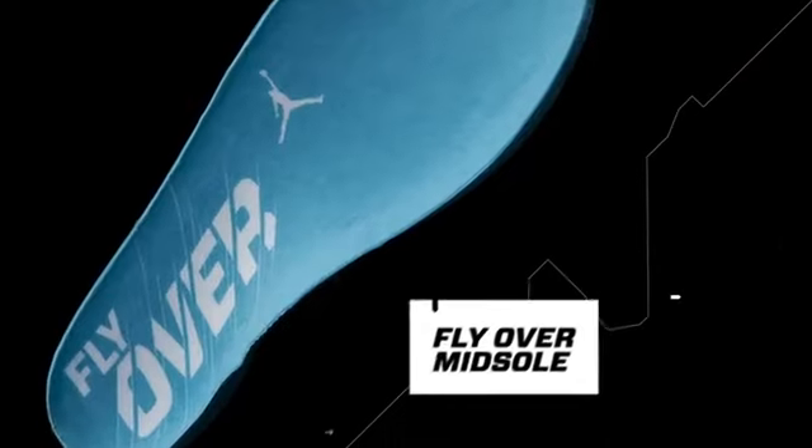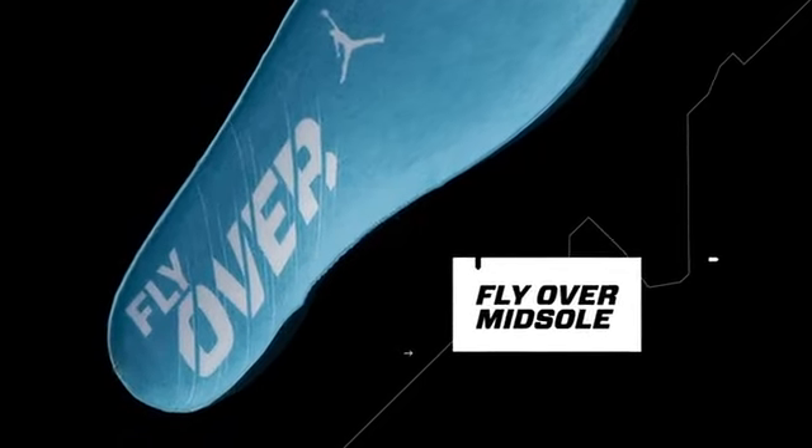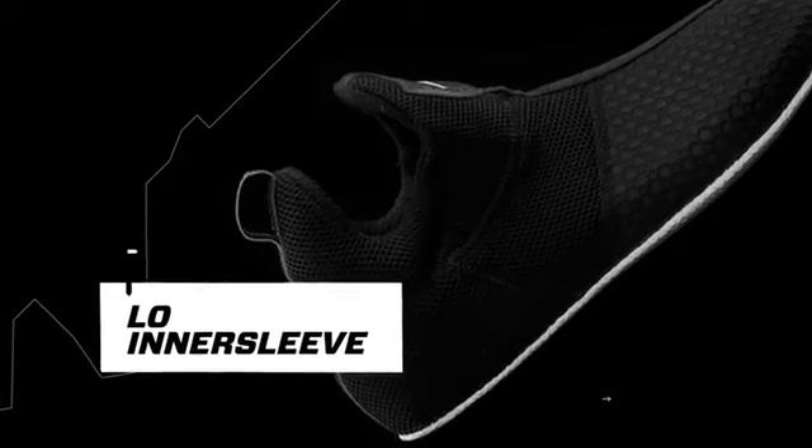We have a guy in the middle like a D Wade that really elevates, that really just uses his jumping ability as his key advantage, and that is served by an airbag in the heel and a zoom bag in the forefoot. Still a little bit of comfort and cushioning, so it's a very comfortable product, but it's lower, it's lighter weight, and really built around just locking the forefoot down.